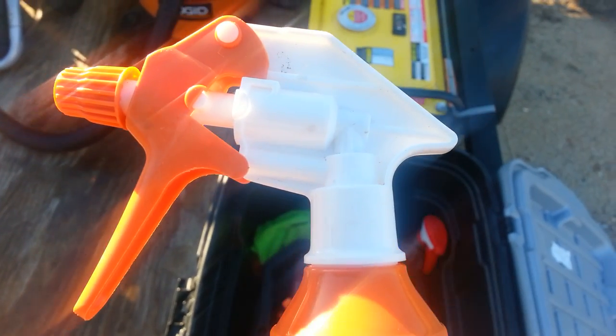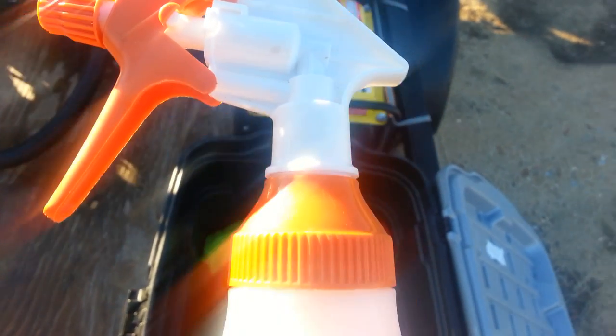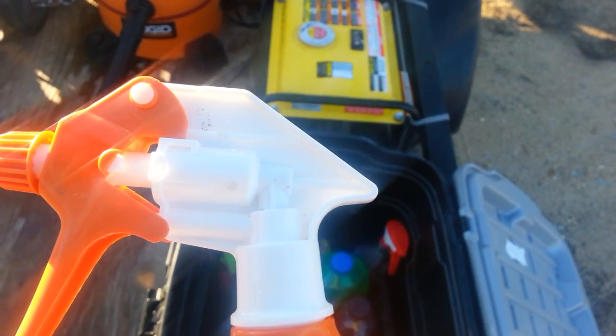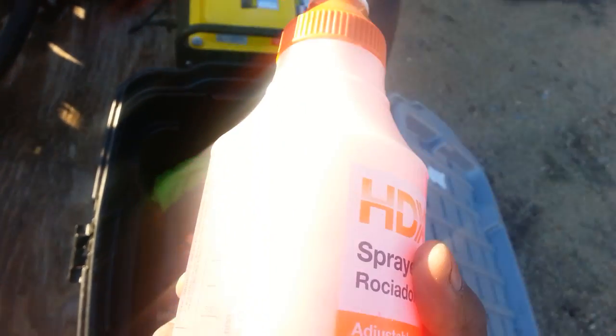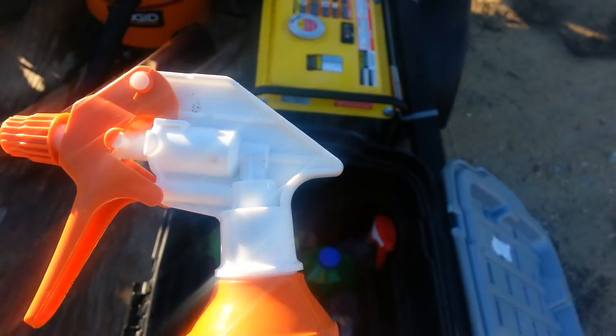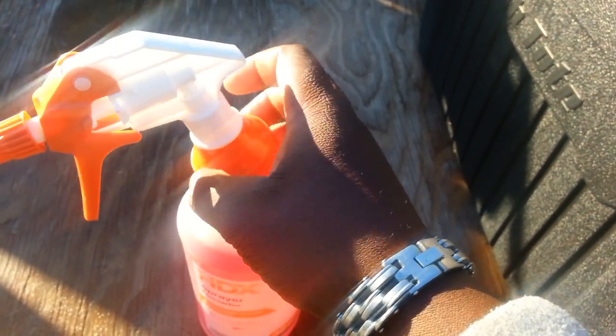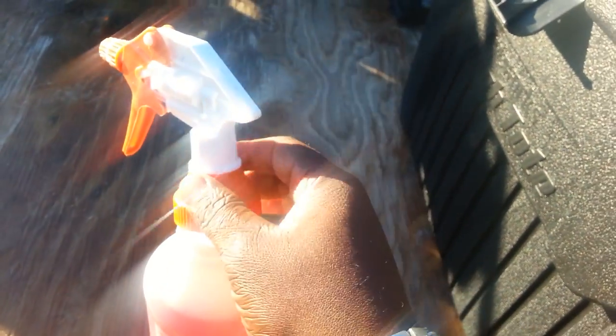The contents in the bottle can eat through that gasket depending on what it is. If you have regular water or water-based chemicals in the bottle it won't hurt. But I have purple power pressure washing concentrate in this bottle. What really kills the gasket is the overnight constant sitting of the chemical inside the bottle.